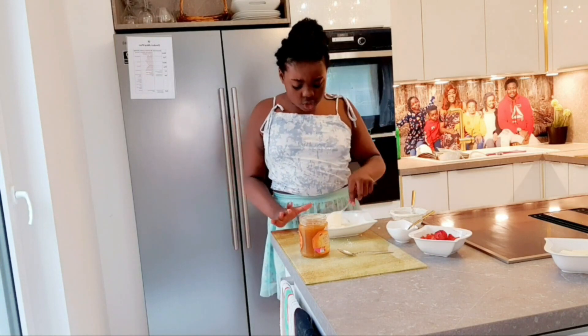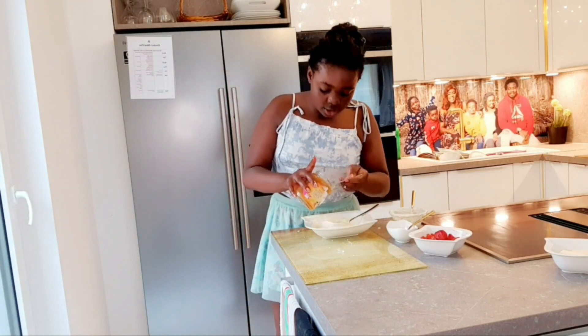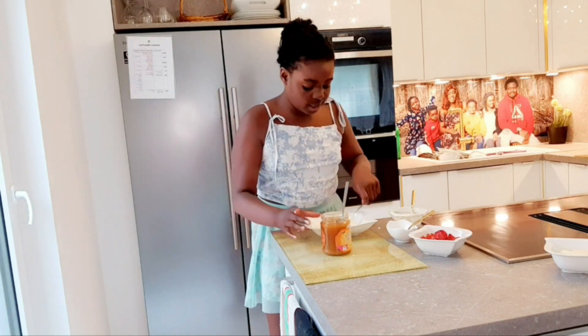If you want to give it a taste or change the color — make it a little bit darker or make it unique — you can put some honey in. Just a little bit, as much as you want. You can always keep adding.